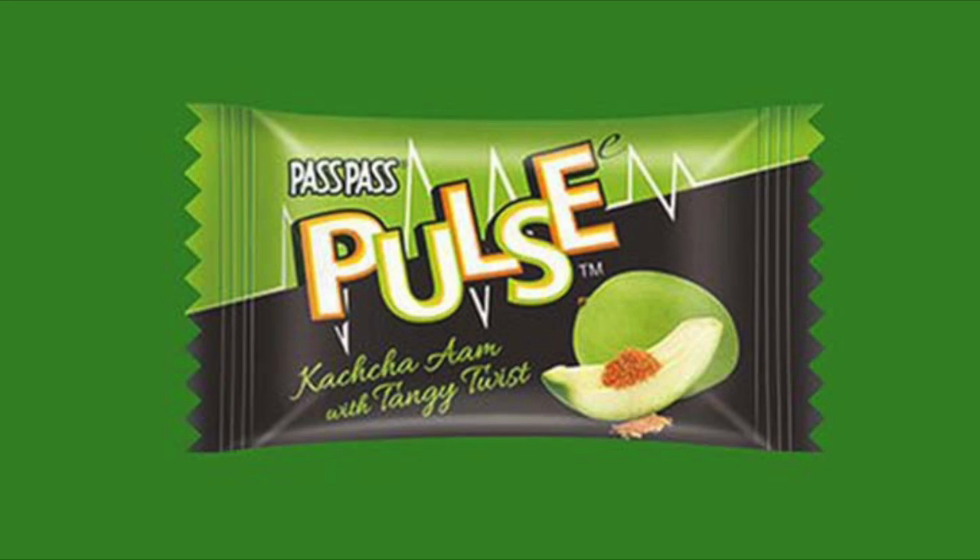This is called Pulse and it's very new in the market. It's raw mango with spice in it, and the spice is in the center — so it's like a surprise. First you taste the raw mango, then the spice hits. It's the green mango, not the sweet one — more of a spicy flavor. There's spice inside, and when you bite it, it explodes — spice all over!